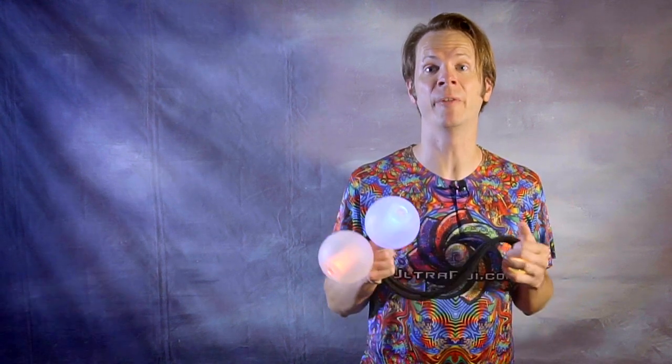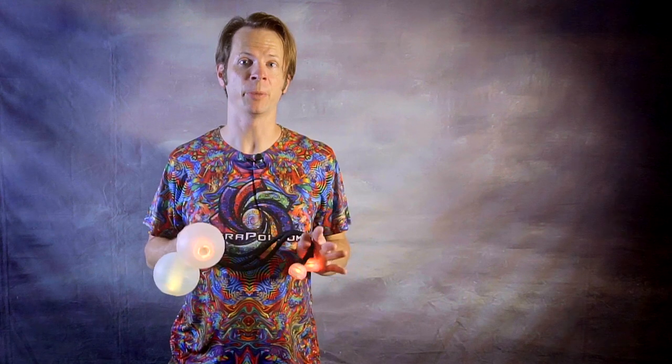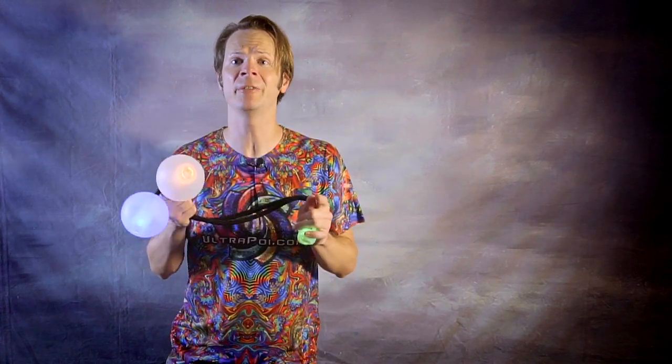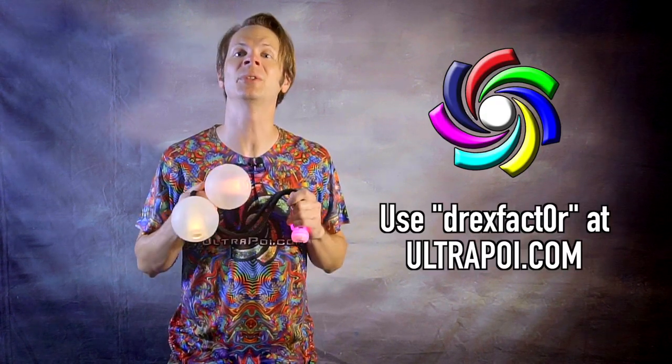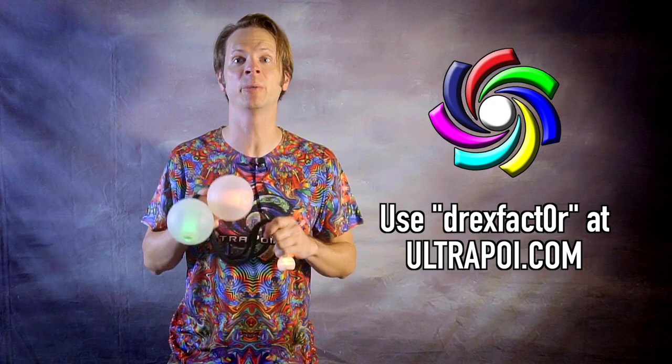While I've long admired the hackers in the Flow Arts community who create props and solutions for problems with what they have at hand, I've got to admit that I've always loved playing with props and other Flow Arts equipment developed specifically for our use. One of the reasons I love playing with these Orb Poi from this month's sponsor Ultra Poi so much is that they've been designed from the ground up as an effective LED contact poi solution. They're clean and professional products and a joy to spin with. To snag a set for yourself, head on over to UltraPoi.com and use the discount code DREXFACTOR with a zero instead of an O.